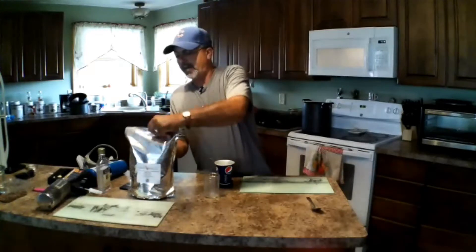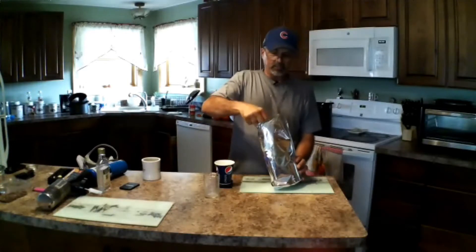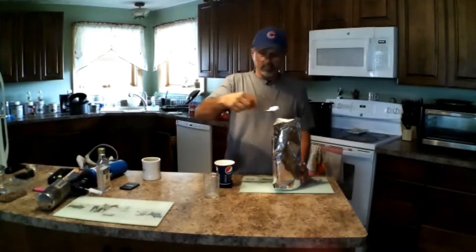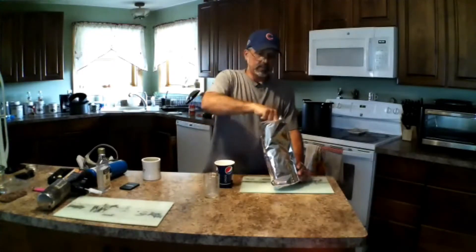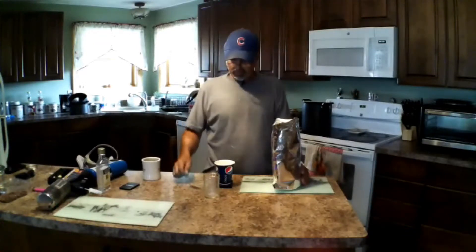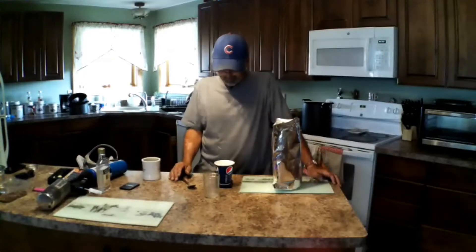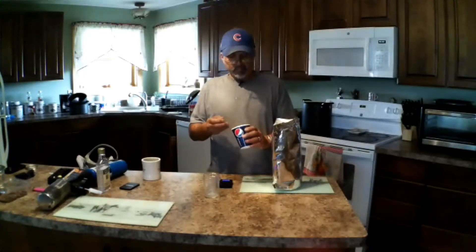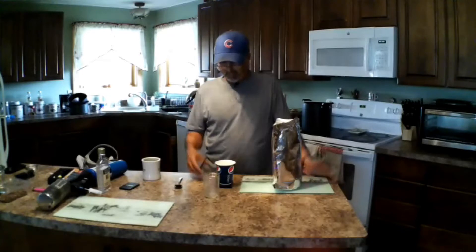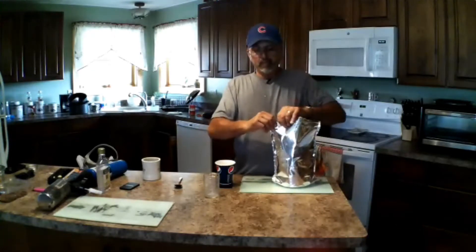Zero it out and then measure out 25 grams. You don't want to breathe this stuff in. This is all natural — it will not hurt your bees, but you still don't want to breathe it in. Like I said, you buy a bag of this and it will last forever. I measured out about 25.3 grams — close enough.